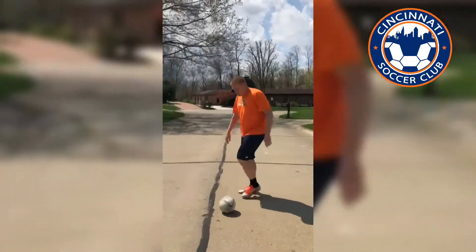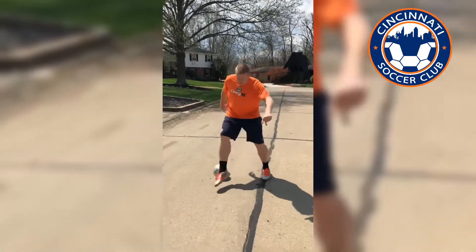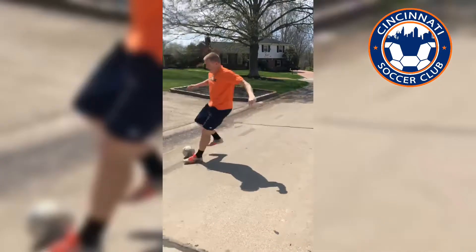Once you master one scissors, we can do a double scissors. We're going to go around the right, around the left and escape.